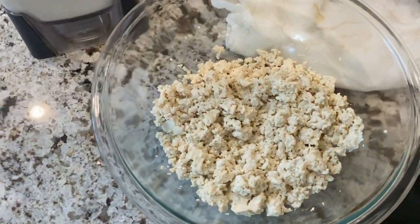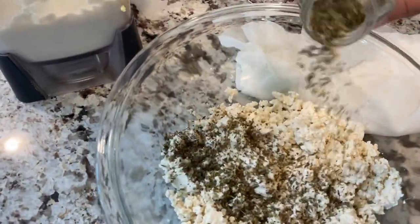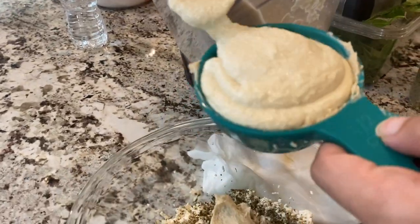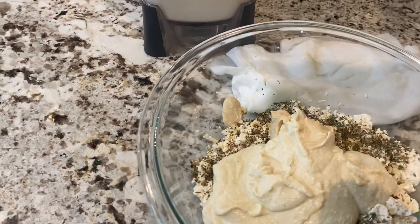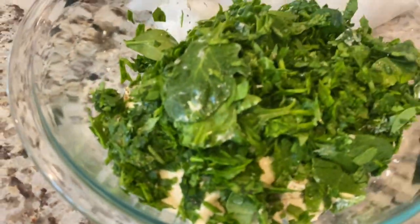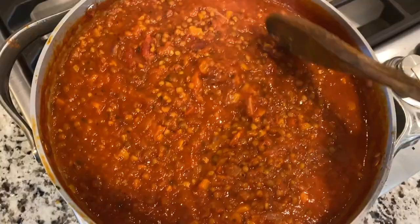We've got a pound of crumbled tofu here, and we're going to add one teaspoon of Italian seasoning, half a cup of hummus, half a cup of the cashew cream we just made, and one pound of spinach chopped up finely in the blender. This is our vegan ricotta. The lentil sauce is all done — you can see it simmered down a little bit and got a little thick.